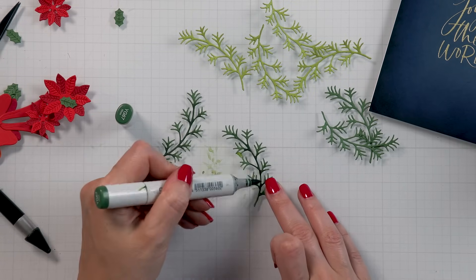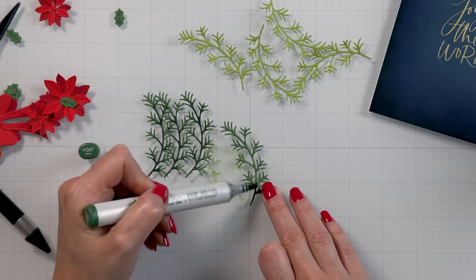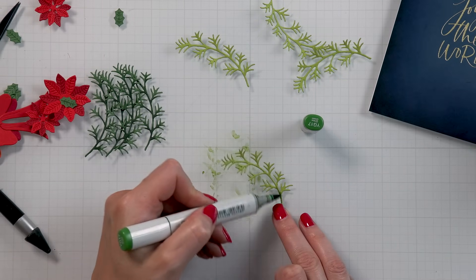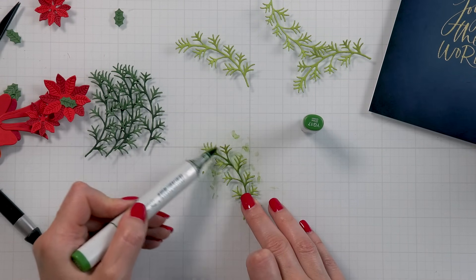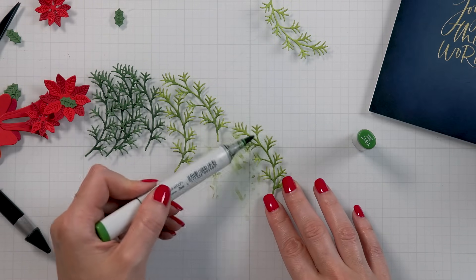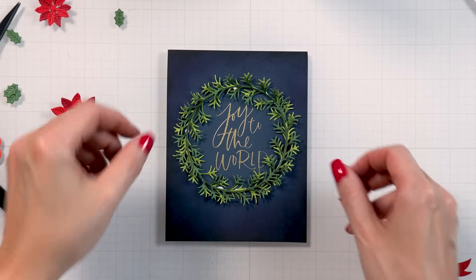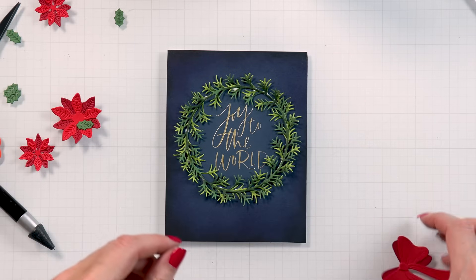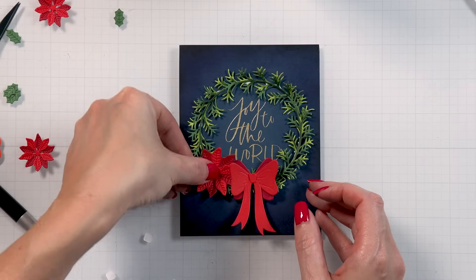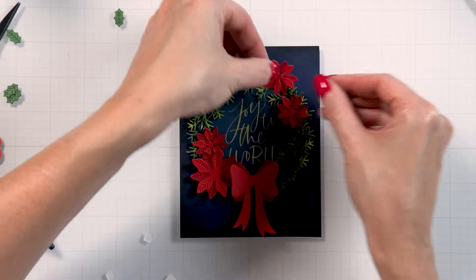Next I die cut branches using dies from the main Build a Wreath die set and added color variation using Copic markers. Using a marker gives me more control over how and where I apply color, and you can really take your time adding beautiful coloring and shading, or simply use one marker to darken the central portion for contrast and highlights. I glued the branches together to create a double-layer wreath for fullness, then used Bearly Art glue to adhere it to the card — again not using foam adhesive since there's no room to hide it behind these detailed die cuts.